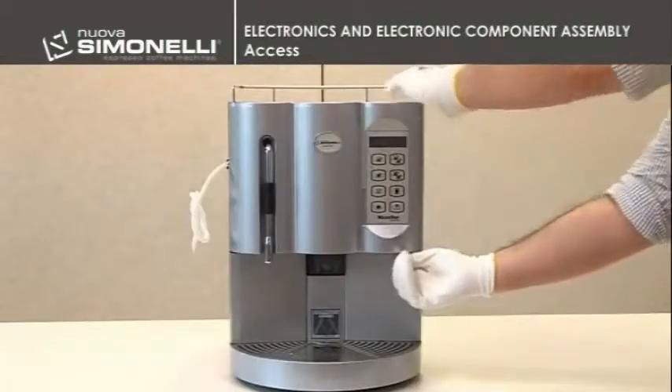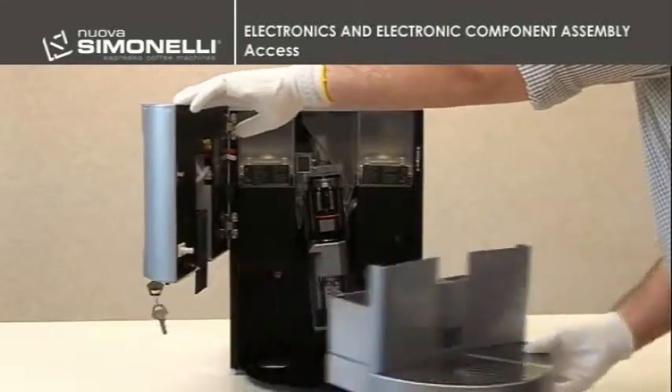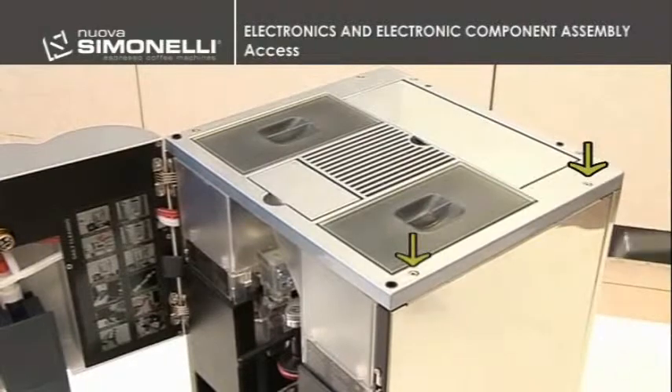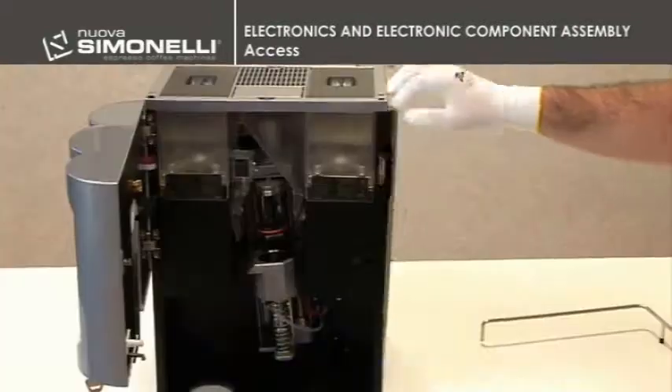To get to the electric components, the technician will have to open the small door and remove the grounds tray. Remove the stainless wire rack, unscrew the two 3mm screws, unhook the right side panel slightly lifting the machine, and disconnect the ground.